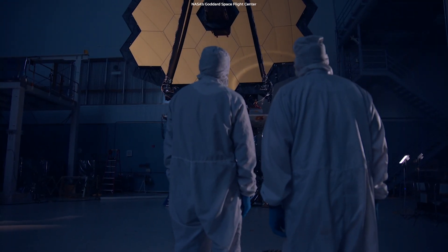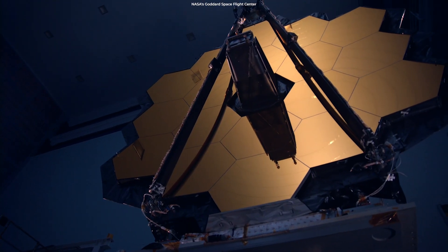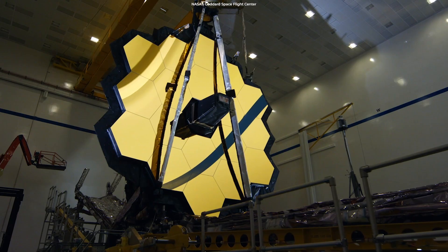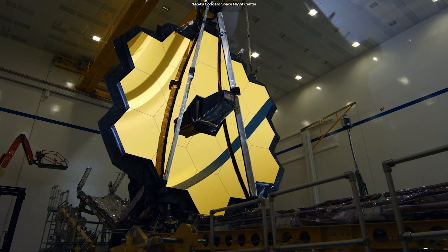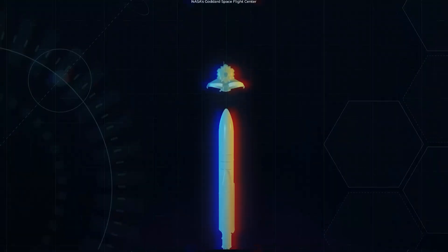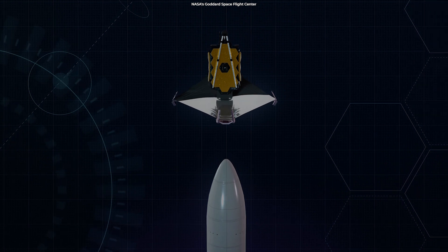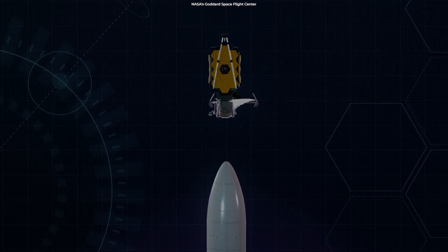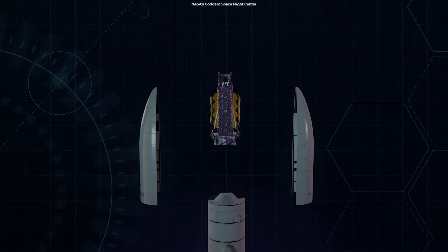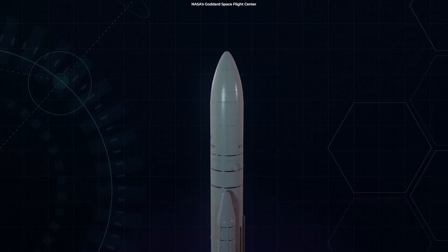A telescope's sensitivity is directly related to the size of its mirror, which determines how much light the telescope can collect from the objects it observes. However, after years of delays, Webb's mirror is finally ready. The mirror is so big that NASA cannot fit it inside of a rocket, so while fully extended, the mirror needs to fold up in order to go to space. Its ability to fold up and then unfurl, ready to get to work, is crucial.